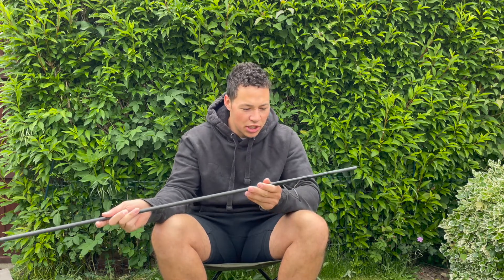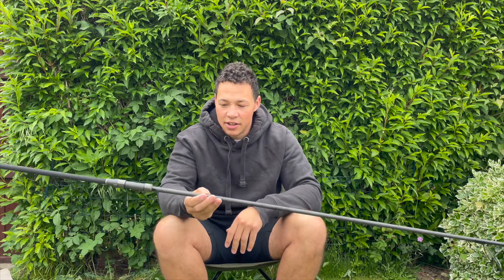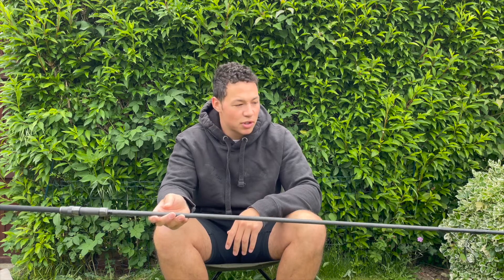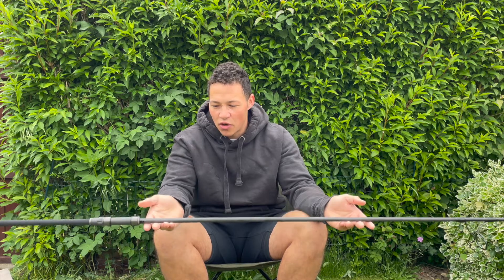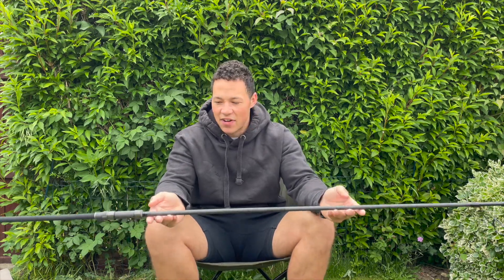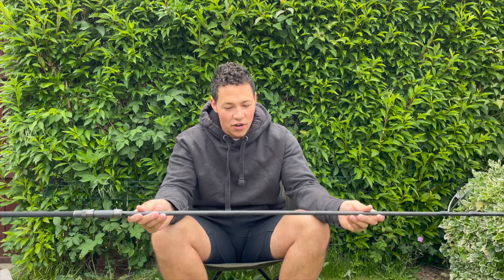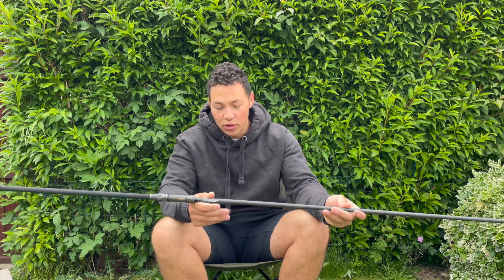There's not much else to really talk about apart from the fact it's a lot lighter than my previous rods. I've upgraded to this from the Grays Prodigy GT4 50mm butt rings. I thought it was time to upgrade, so I went with the Fox Horizon X5S, and the perfect reel for that would be the 12000 XC.